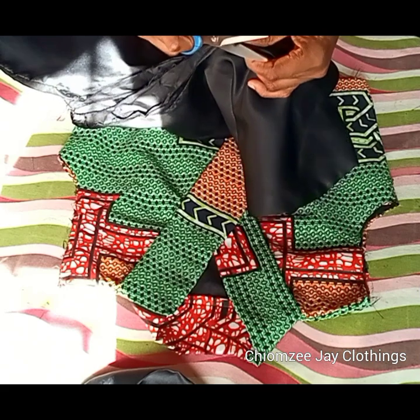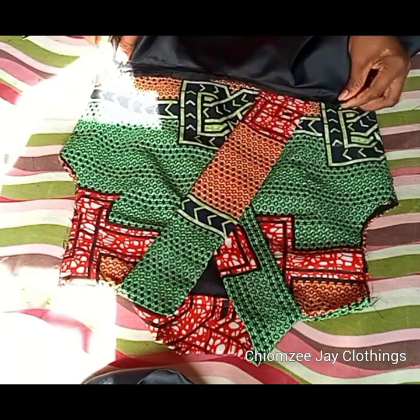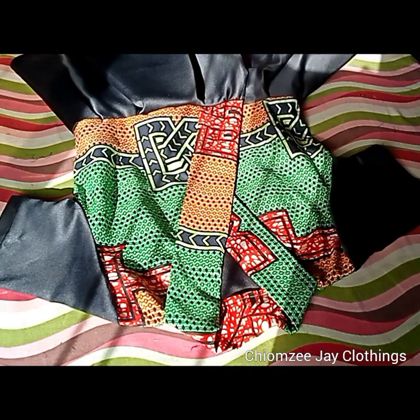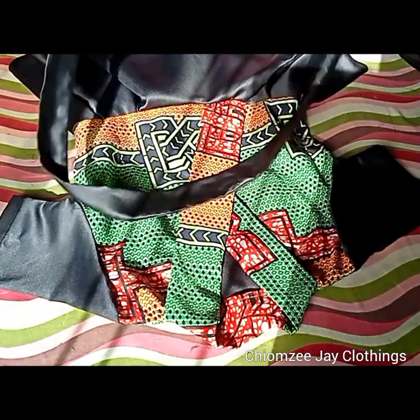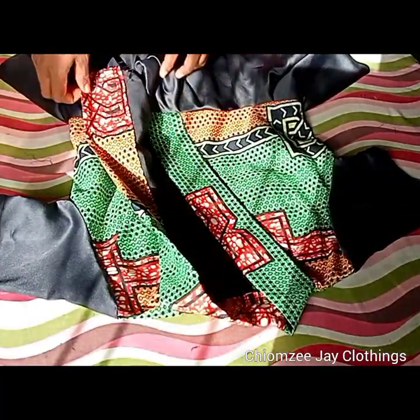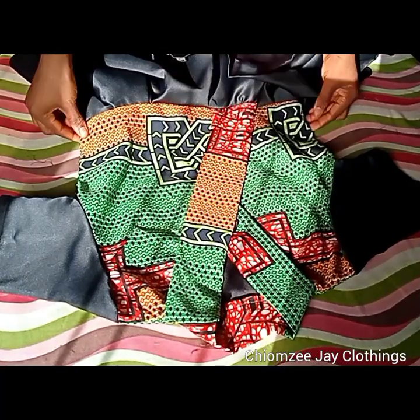The next thing I'll be doing is to stitch my peplum to the blouse. This is the outcome after stitching the peplum to the blouse. I've also gone ahead to stitch my sleeve to the dress, and I'll also be stitching a little rope inside — this will be used to tie it inside. This belt will be tied around the waist.